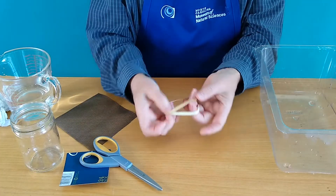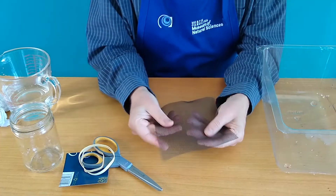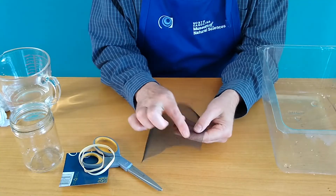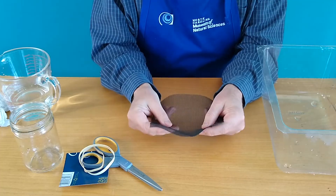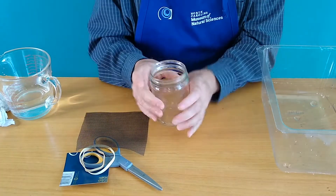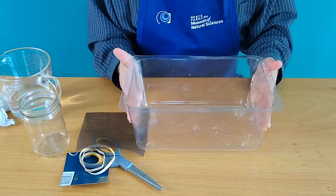A couple of strong rubber bands, and most importantly you're gonna need this. This is a piece of window screen, and you want to use an old piece of window screen but make sure it's the soft kind — made out of nylon, something real flexible. You don't want to use the hard metal kind. And because this is water and we have the potential to make a big mess, it wouldn't hurt to have some sort of a container to contain that mess.